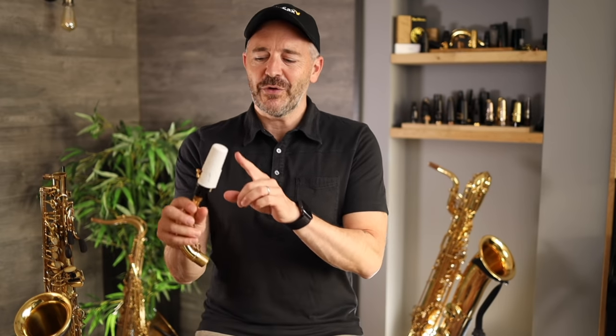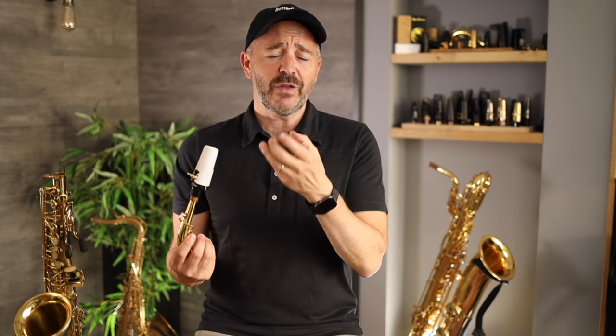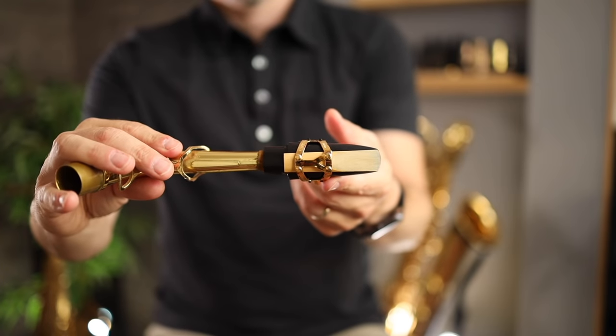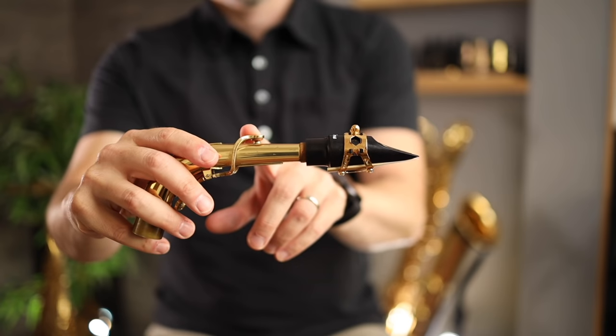Welcome to lesson three of the Better Sax Beginner's Course. So far we've learned how to set up our mouthpiece and reed in lesson one, then how to make our first sound with a good saxophone embouchure in lesson two. Now let's learn how to put the saxophone together properly and where to place our hands and fingers. At this point you should already have your mouthpiece and reed set up and on your neck as we learned in lesson one.